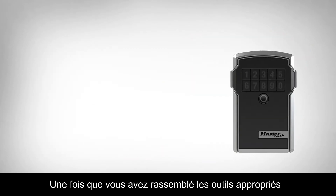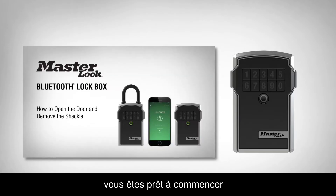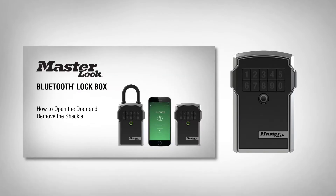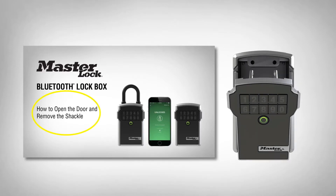Once you've gathered the appropriate tools, you're ready to begin. First, open the lockbox door by watching our instructional video, or you can follow the instruction sheet that came with your lockbox.